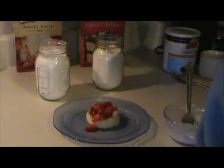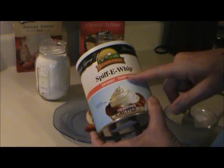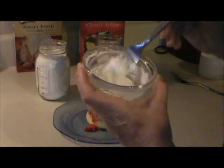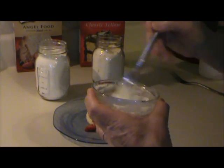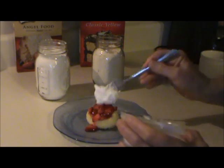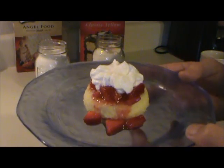I have some Spiffy Whip that you can whip up in about a minute — it's one tablespoon of Spiffy Whip to one tablespoon of water, and I just whipped it up with a fork. Ta-da! Strawberry shortcake in one minute. Unbelievable.